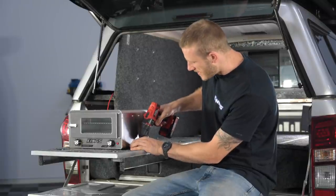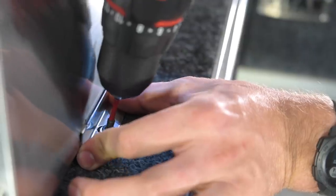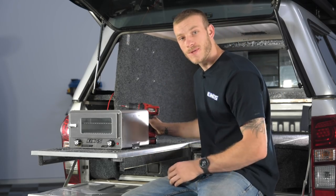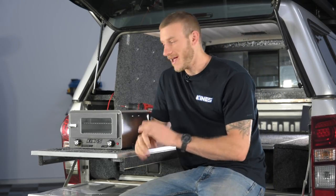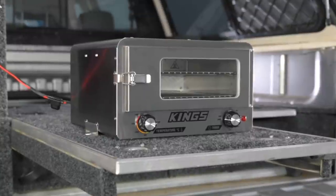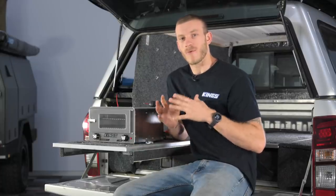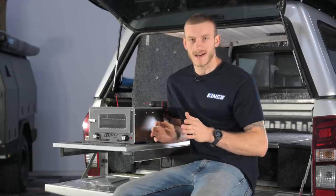We're back in the shed today and I'm installing probably the most straightforward and easiest mod you can do to just about any four-wheel drive, and that is the Adventure Kings 12-volt travel oven. Not only is this one of the easiest mods you can do to your four-wheel drive, but it's also one of the most versatile because you can mount it in a variety of different ways to suit any setup.